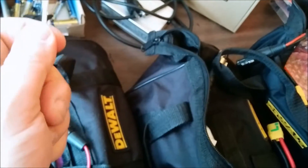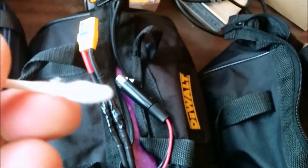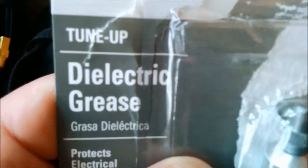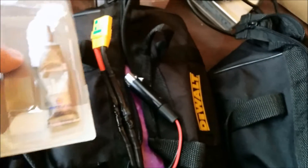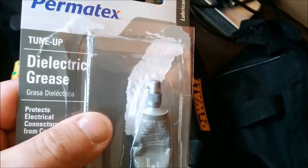You can get it in there pretty good and clean it out. This is what the carbon looks like if you have any — just like so. Then I'm going to use dielectric grease and put a little bit in the hole, which will ensure a good connection and make it waterproof.